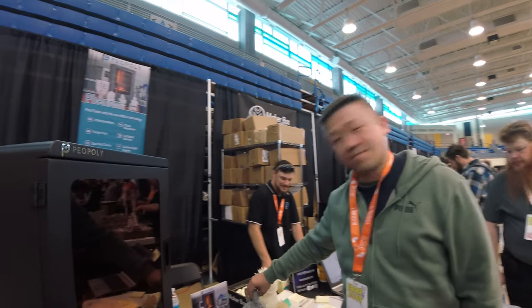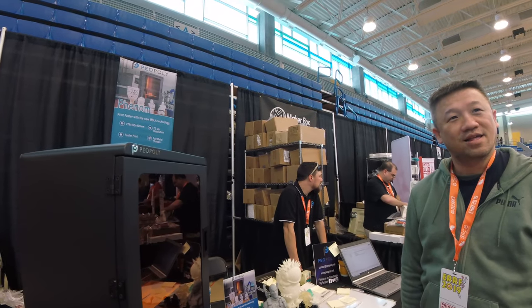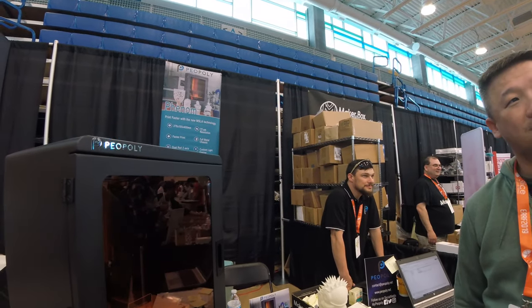I'm here at the booth with Piopoli. They have a new product here on the booth. They were announcing it a few weeks ago or so. It's a new product. What can you tell me about the product and how it's different from what you've been doing before?